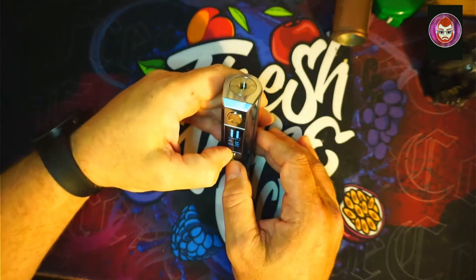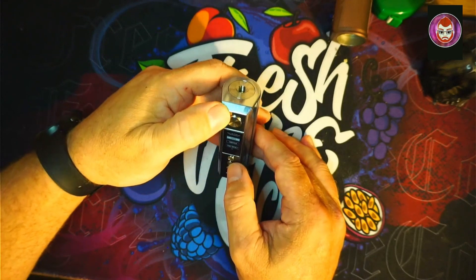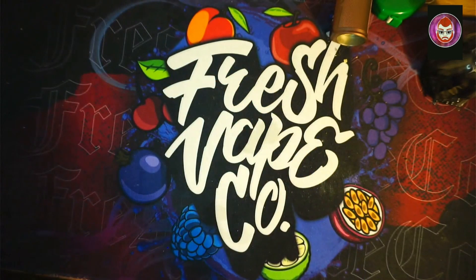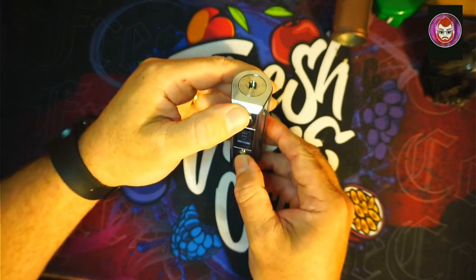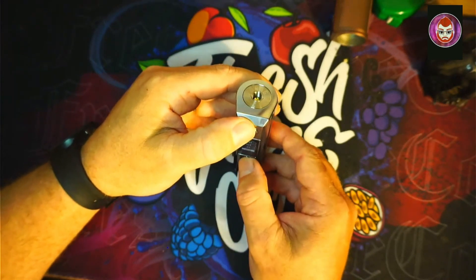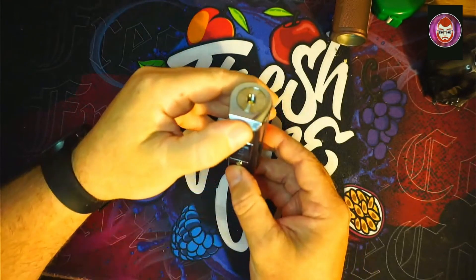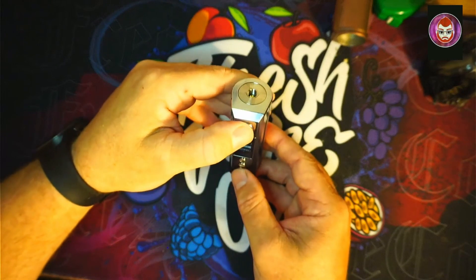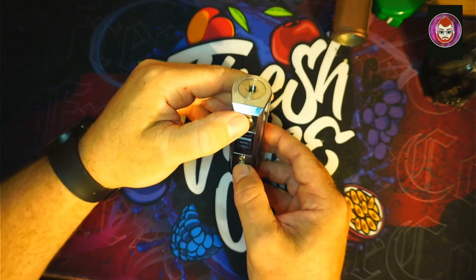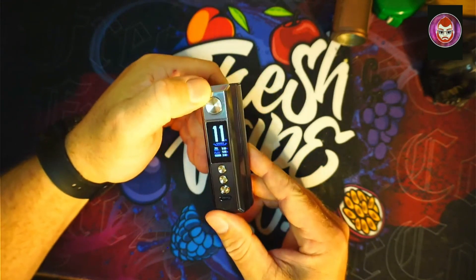So how do we go into modes? Into the settings it's power up and down button together. We've got Smart mode, RBA, Eco, and Temp Control — that's pretty impressive. There's also a Switch option where you can change what the power buttons do, puff reset, and you can change the colors too.